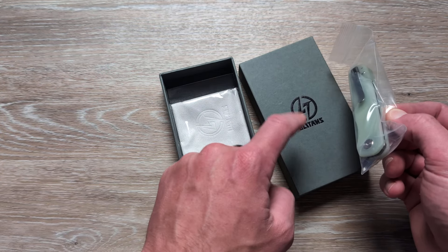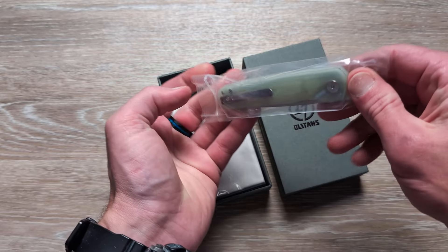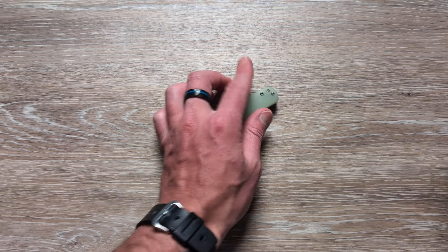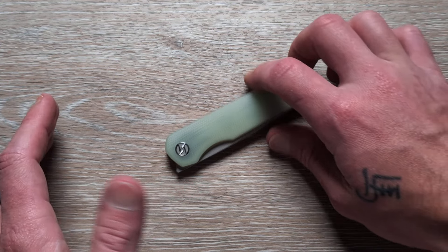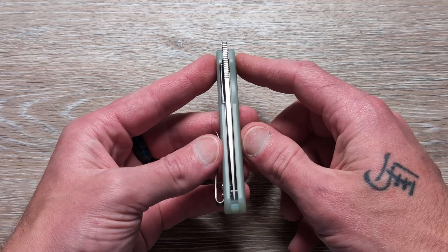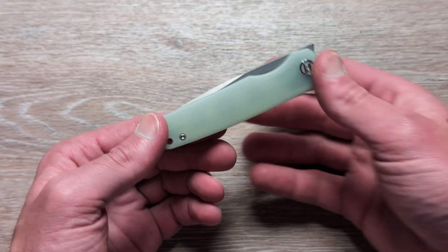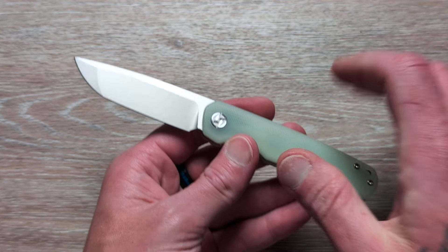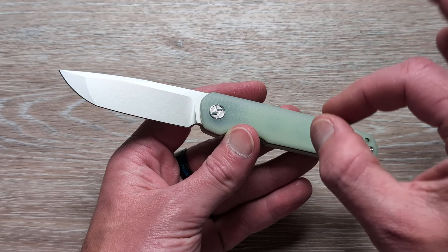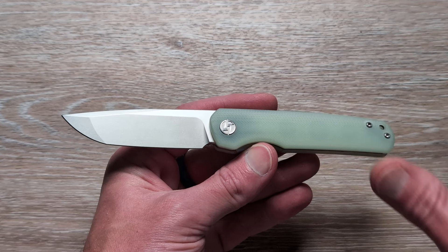New packaging, from what I can tell. We have a two-stage box, microfiber cloth, and paperwork along with the knife in a plastic baggie. I am fully expecting a solid knife out of this model right here. Because of my experience with Allotans, I've been really impressed. I don't know who does their knives for them, but whoever it is does a phenomenal job. Some companies could take some real cues from Allotans.